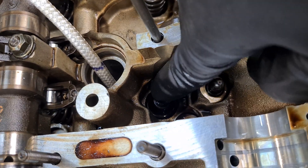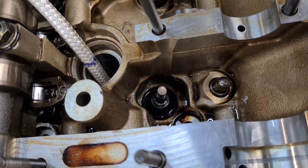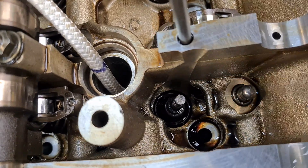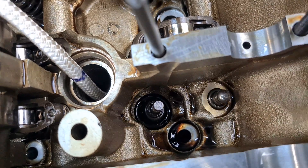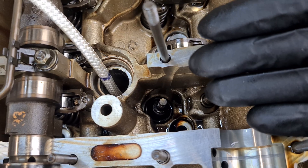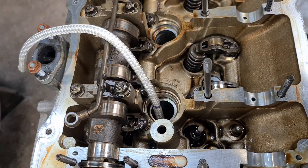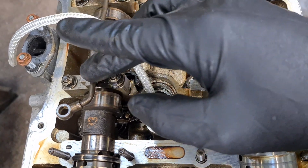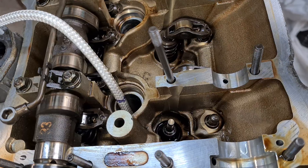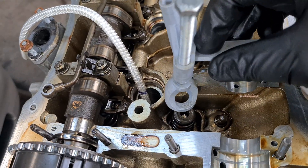If I push down on the valve I can see that it's pretty stable — it's not going to fall in. So now you can replace the valve stem seal that is grabbing the valve, and when you're done replacing the seal you just have to reverse the procedure. You can do that on all four cylinders — my tool also comes with the exhaust side so you can do all four at the same time.